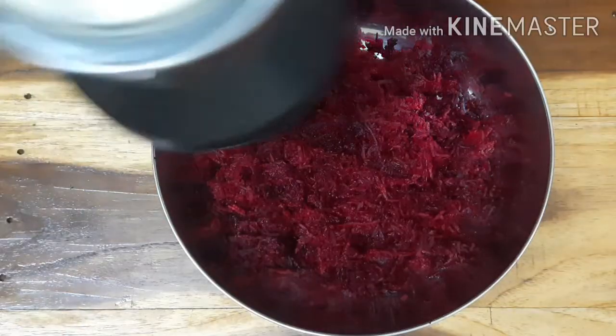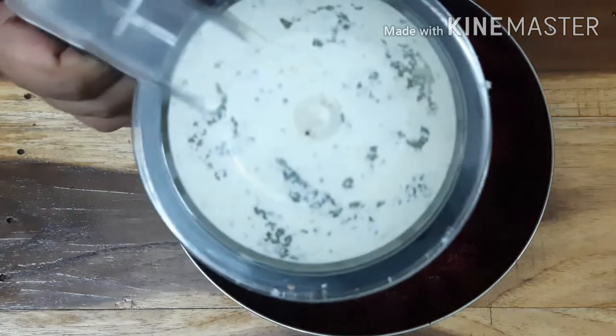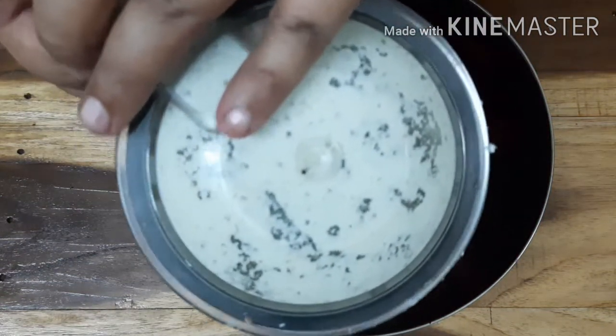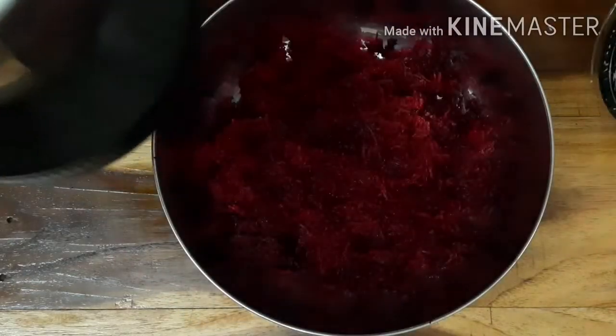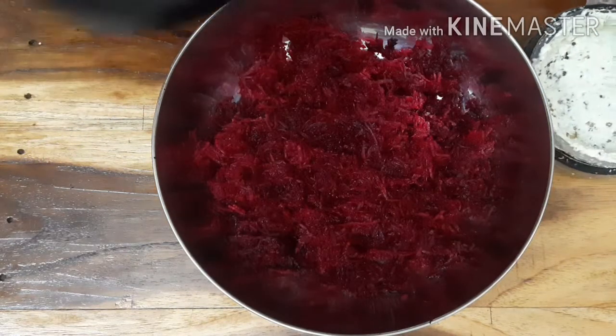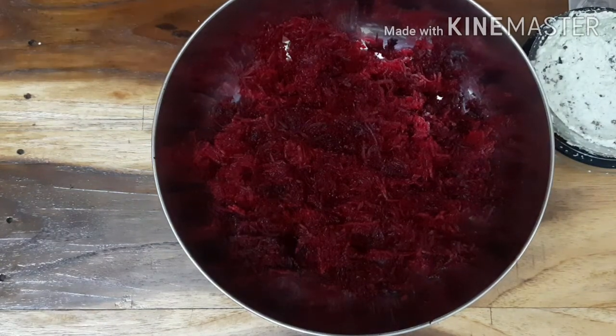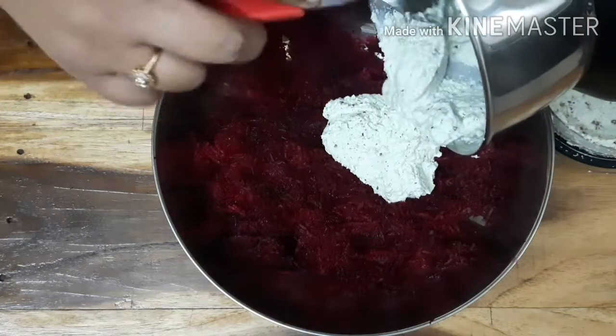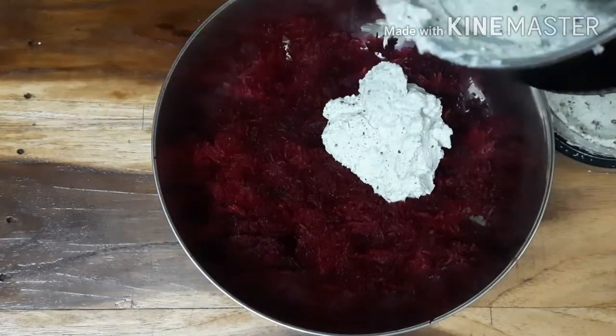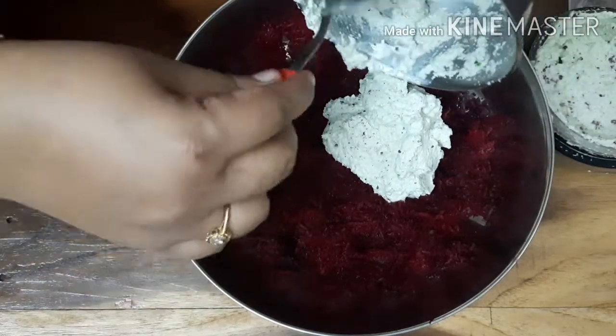Then you will need to add the mix. This mix will not be more than the fruit. This mix will be simple.